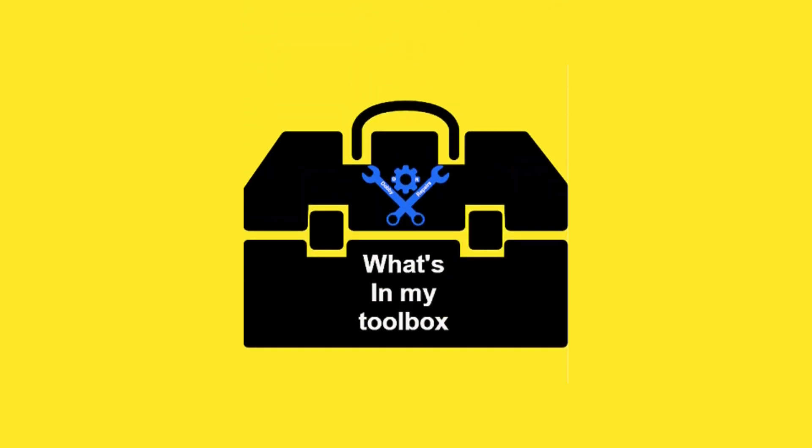Hey, Dobby the Fixing Alf here and welcome back to the channel. Now it's time to find out what's in the toolbox.